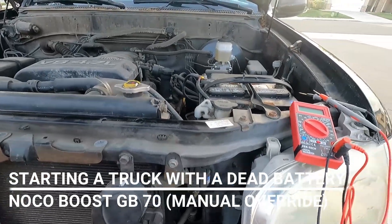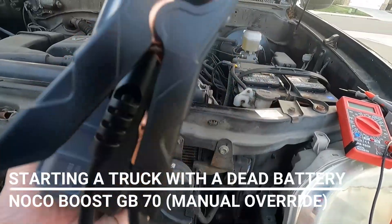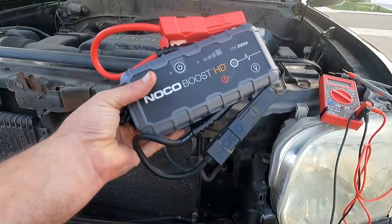Hey, what's up YouTube, down to Fix It Man. Got another quick video here for you. This is just a little portable jump starter, the Noco Boost GB70.